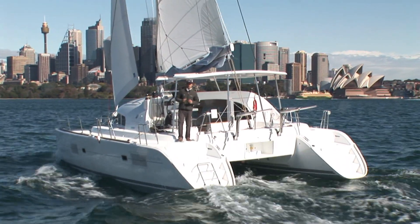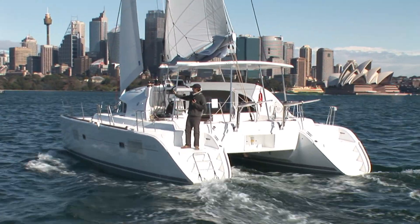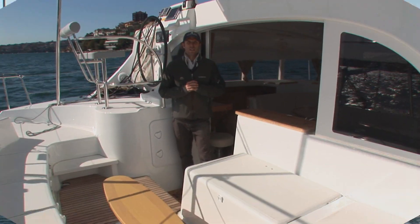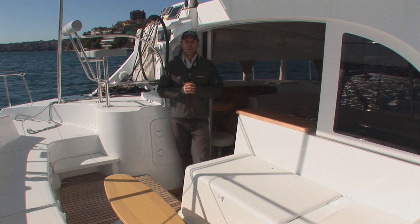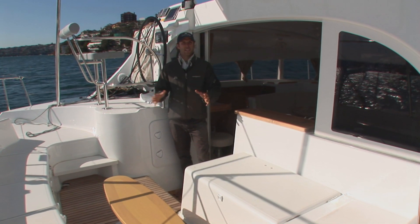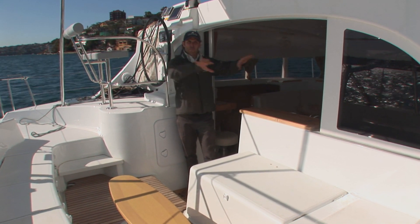The access on board the 380 is made nice and easy with the wide aft transom stairs. There's also side gate access with a foothold when side on to the wharf. The 380 has great harmony and flow throughout the living areas — the aft cockpit has direct access to the upstairs galley and internal saloon, making it one big liveable area.